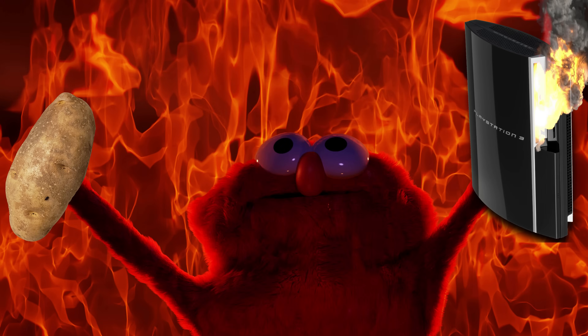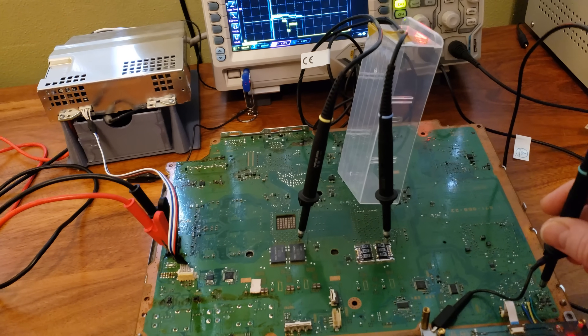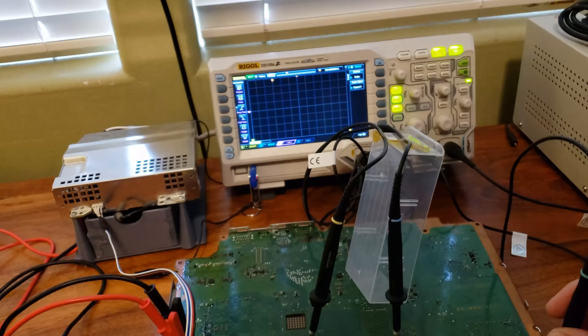Sometimes the soldering job was bad. Sometimes it wasn't the caps. Sometimes it seemed to work initially, then failed again. They assumed it was bad soldering, soldered again and again. But it was a red herring — chasing the rabbit down to the bad place. A bad GPU was trolling them the whole time. It happened to me too. There needs to be an easier method.